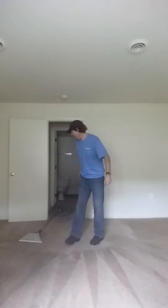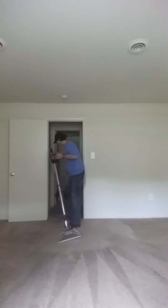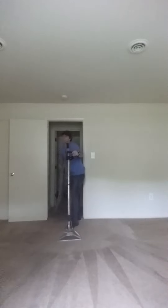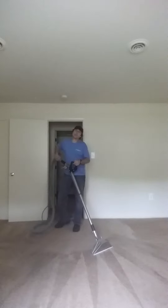John, carpet cleaning shop. Just testing out. I got a new 14-inch titanium wand. It's a lot lighter. A little bit of wear on it. Thing works great.